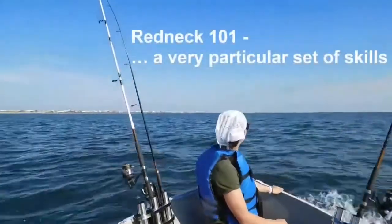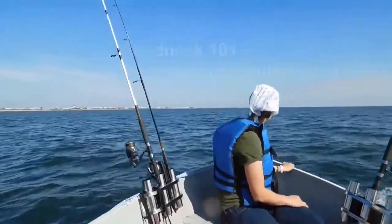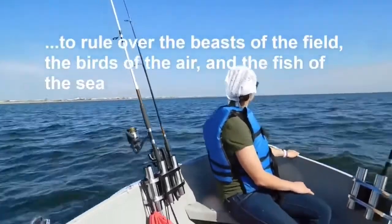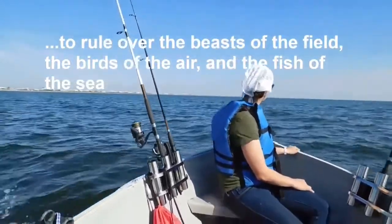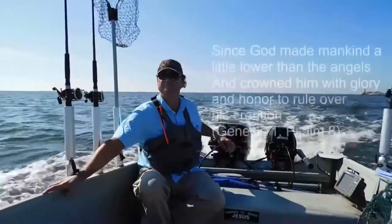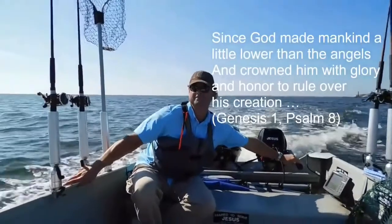There is a Redeemer, Jesus, God's own Son, precious Lamb of God, Messiah, Holy One.